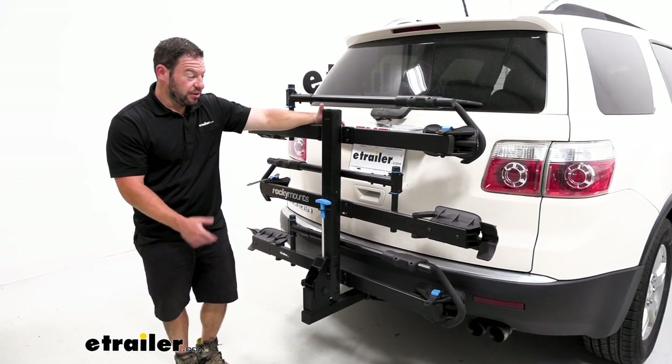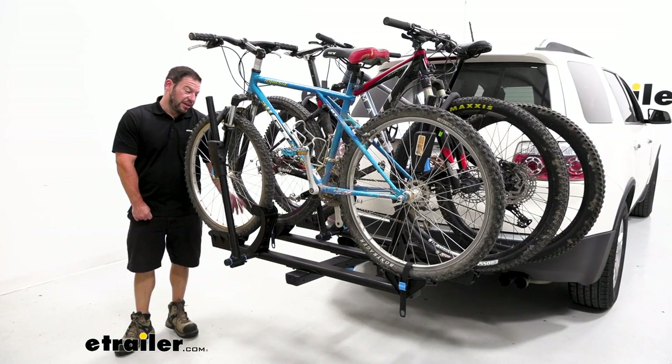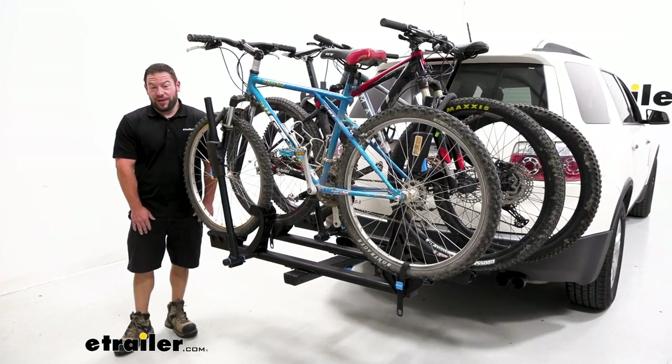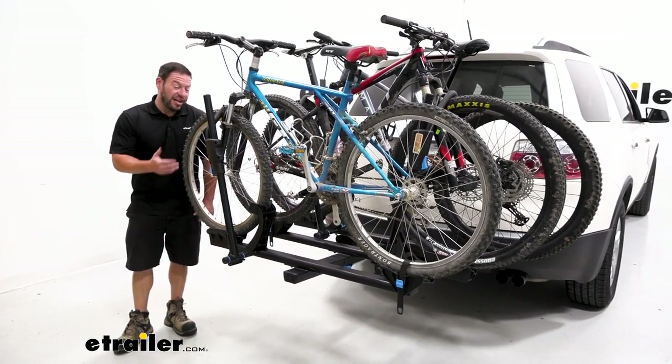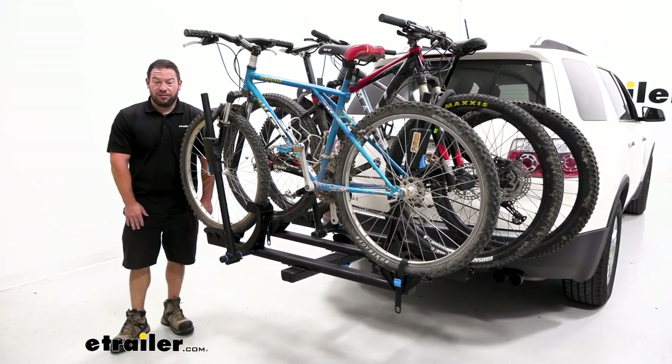Didn't take me that long, and now we can carry three bikes. Overall, I really like the add-on as an option. I use the Rocky Mounts monorail myself — really like the bike rack, and I like that I can just add on to it if I need to down the line. Well, I think that does it. Thanks for hanging out and hope this helped.